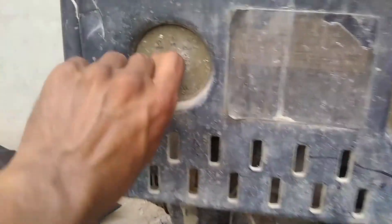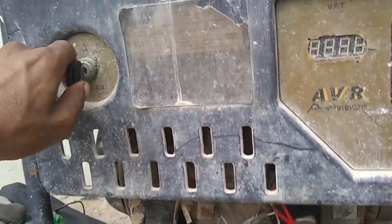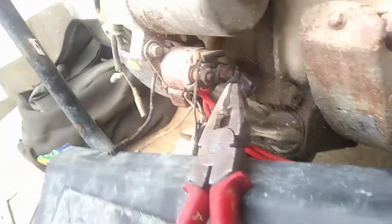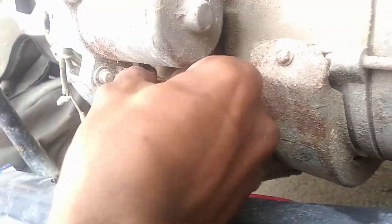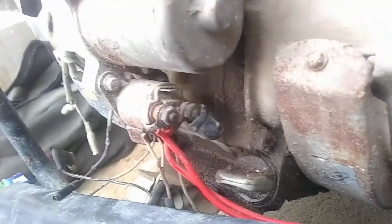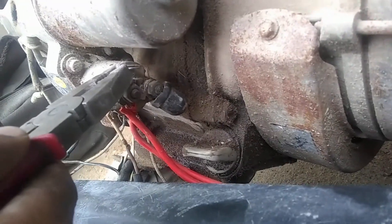Assalamu alaykum, hello friends. This is a five kilowatt generator that is not self-starting. Touch the two points of the self-copy to check it. If it is taking a self, it means the self-copy will have to be changed.